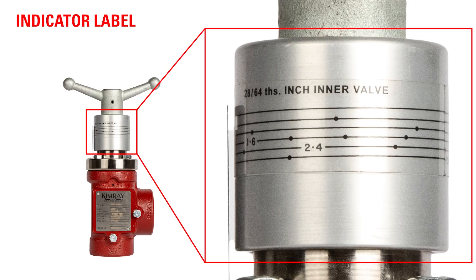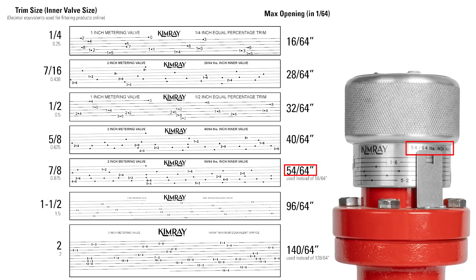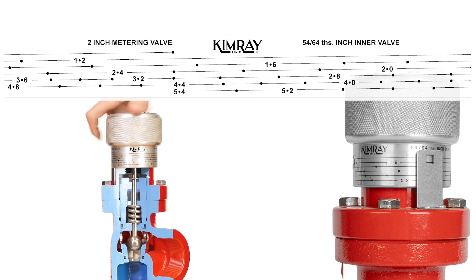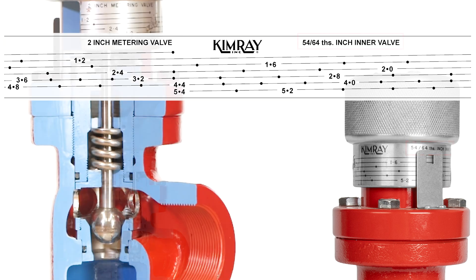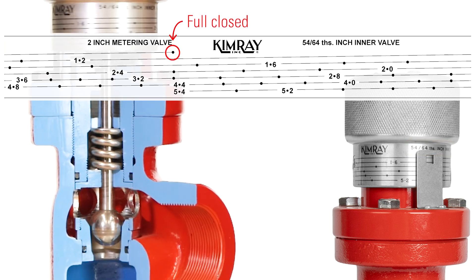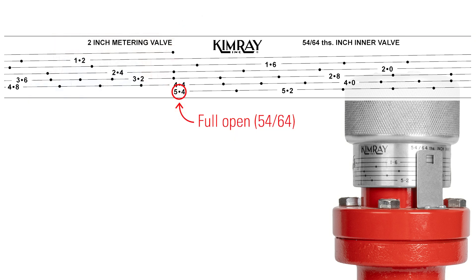Each metering valve has an indicator label correlating to the trim size used. There are seven in all, so your label may vary from our example. Each mark indicates a relative position of the stem in relation to the seat. Full closed is determined by the first indicator mark at the starting point. The numbers next to the indicator marks are in 64ths of an inch.